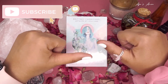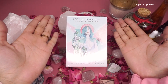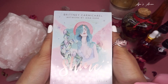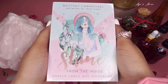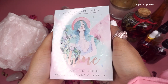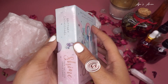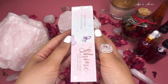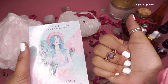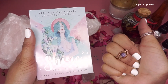What's up YouTube, my name is Aja, welcome to my channel. Today I'm bringing you another unboxing and cleansing video, but this time I'm bringing you a lovely self-care and self-love Oracle deck called Shine from the Inside. It's by Brittany Carmichael and the artwork is by Jenna Kane. I want to bring you this self-love deck because Valentine's Day is on Sunday and it'll be great for a self-love ritual. I'm going to have a video for that as well, but let's get started. Make sure you like, comment, and subscribe.